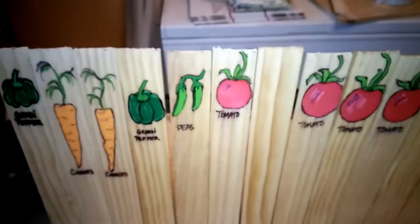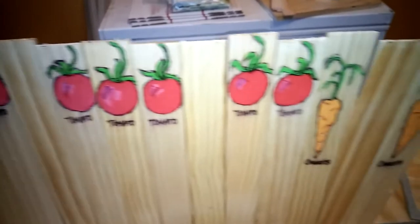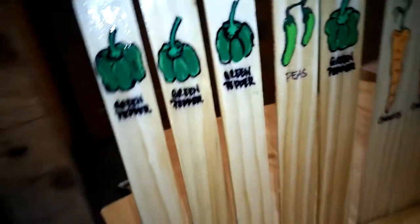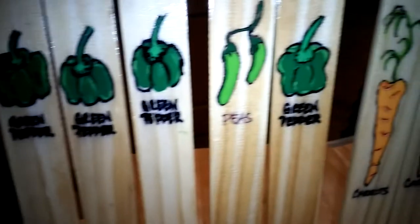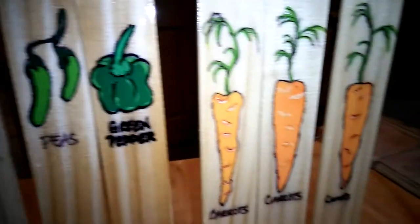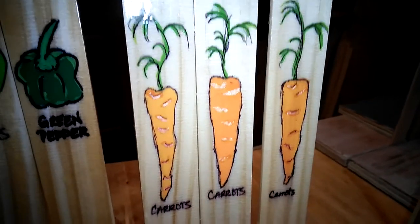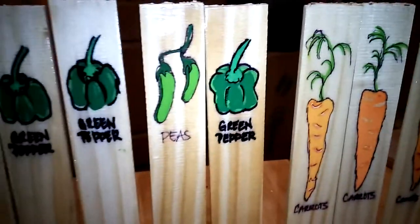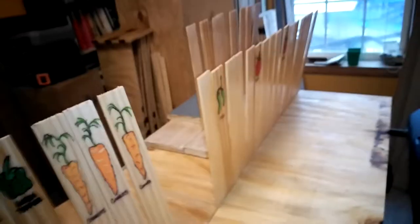Peas, tomatoes — aren't those just so cute? I got these little wood stakes from work and I just drew those on there. They're all unique, all hand drawn, and then Alicia painted them for me. So they're all getting their final coat and they're all standing up.